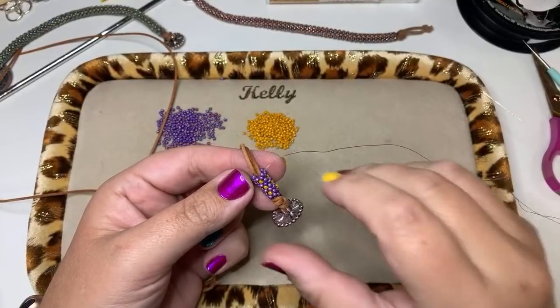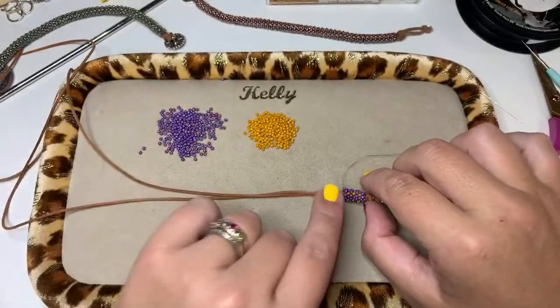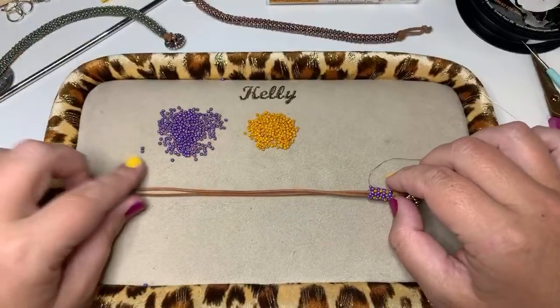You can see what your piece is starting to look like — it's a really quick stitch to do once you learn it. Basically you follow this pattern until you get to the length that you need.